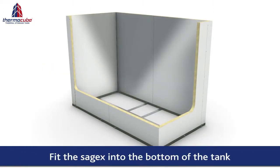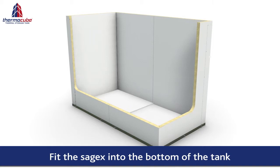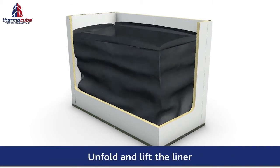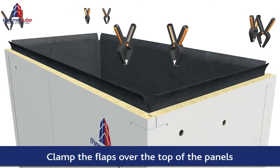Sagex insulation foam is then carefully laid down into the bottom of the tank. The tag liner is then fitted and temporarily clamped into place to ensure the correct positioning.